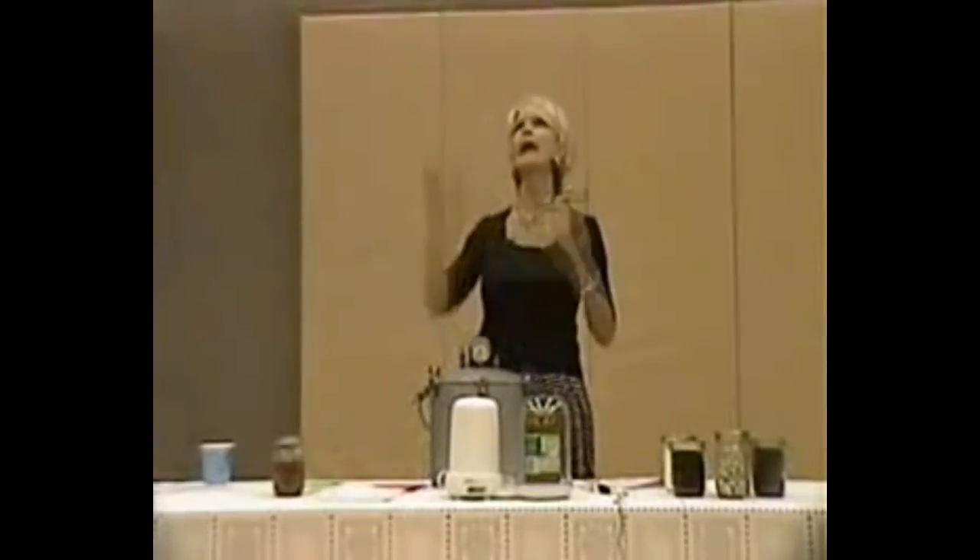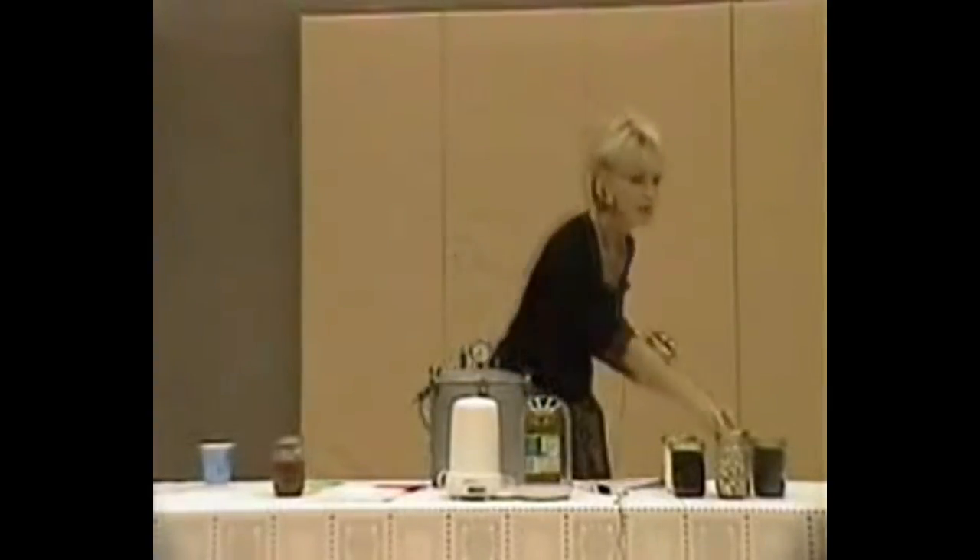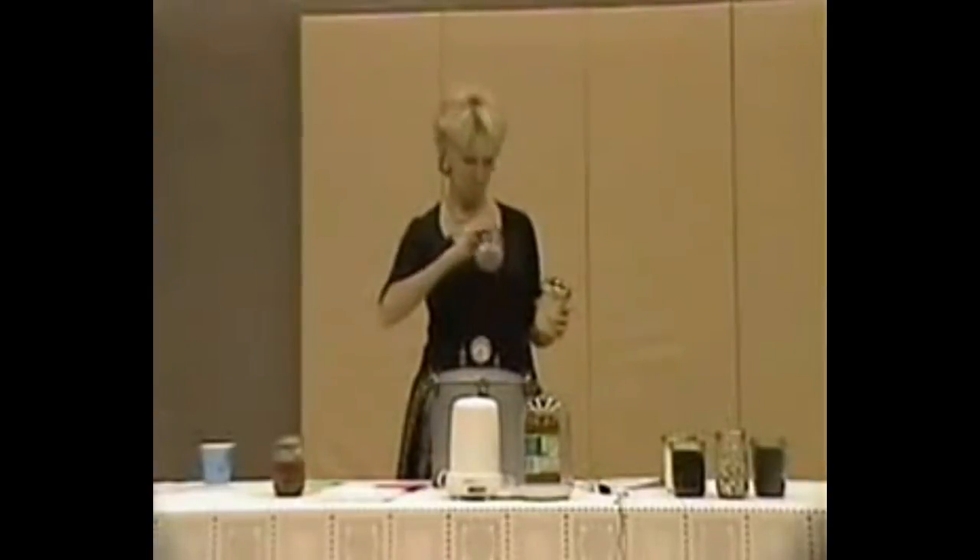If you're worried about a used canner, the extension center will check it for free - just call the ASU extension center. You have to have a pressure canner. It has to be under 10 pounds of pressure for 90 minutes. Don't cheat on that. I've only had one jar in 10 to 15 years of doing this that I opened up later and the seal was not good. If you hear that pop sound - that means it's come undone. Don't even mess with it, just throw it away. But if the lid is still good and not bulging, it should be fine.